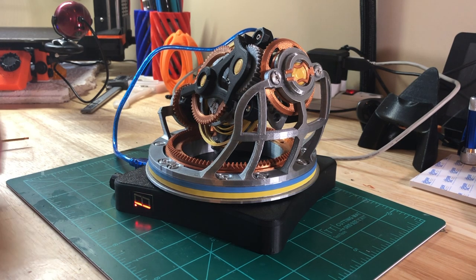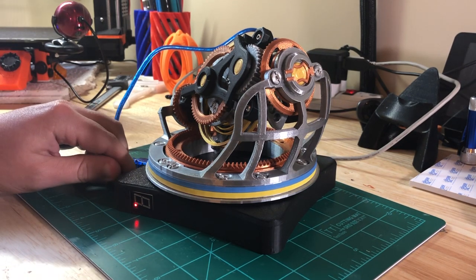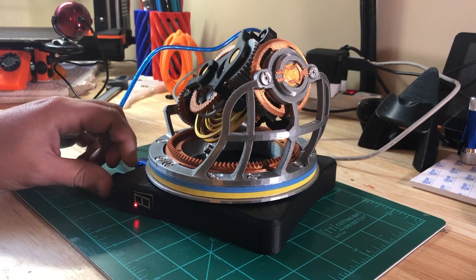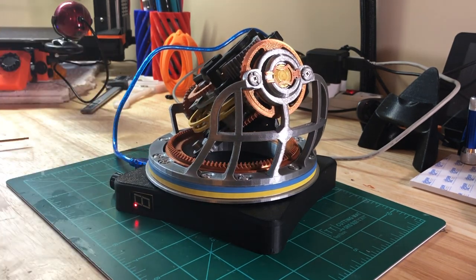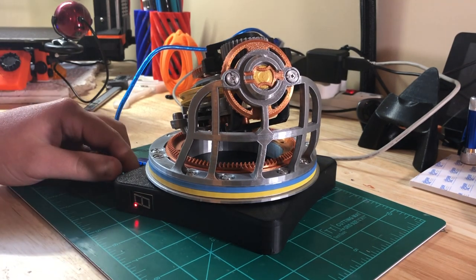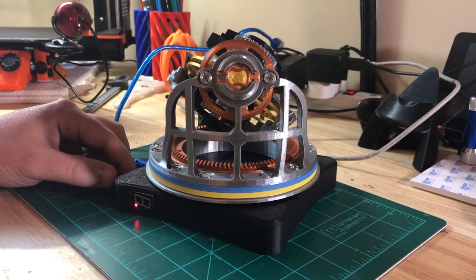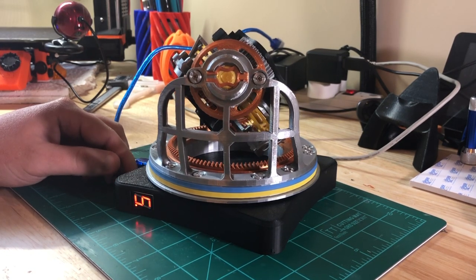That doesn't really work — it's actually exceeding the limits of the stepper motor. So I'll go ahead and crank it back down. You'll hear it start ticking, and then once I get to a certain point I'll stop. So I got to 520. It's just a real quick way to calibrate this without having to plug it into a computer and view the serial monitor.